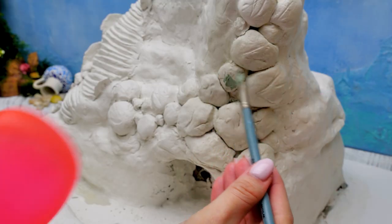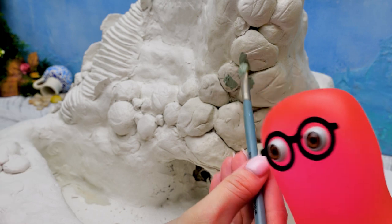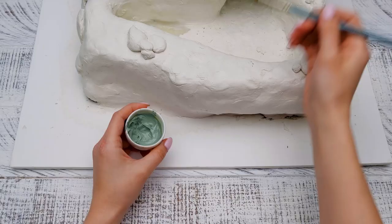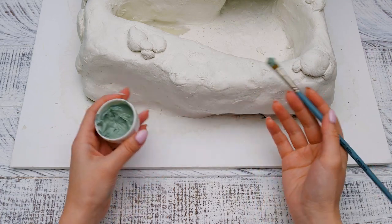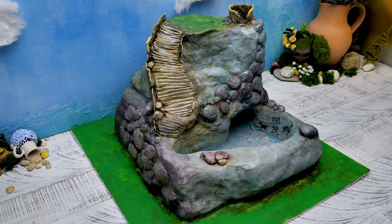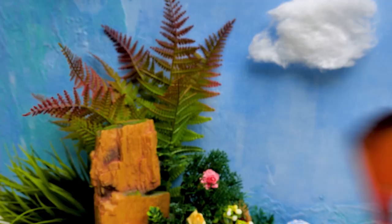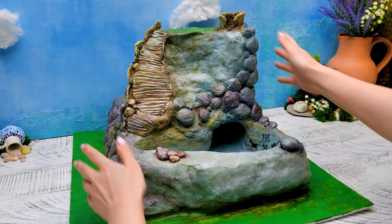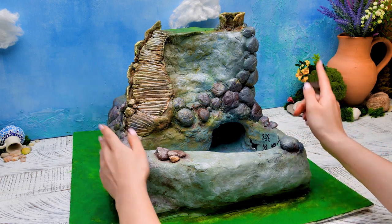Add more color here, Sue! No, here too! And there as well! Now, go down a bit, Sue! Sammy, maybe you can do it by yourself! Done! Slimes are good at decorating! It looks amazing, Sammy! Well done!